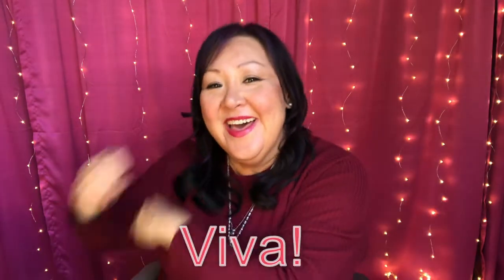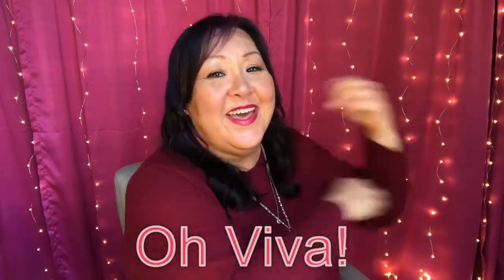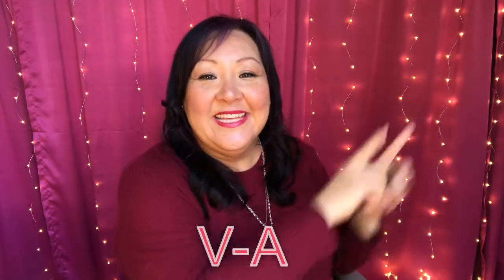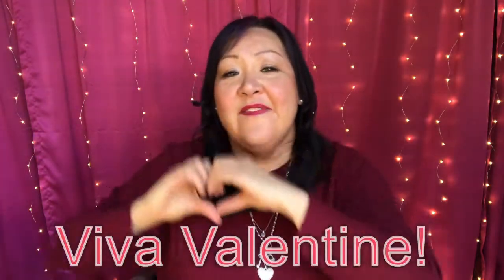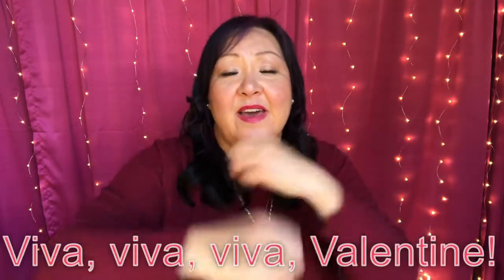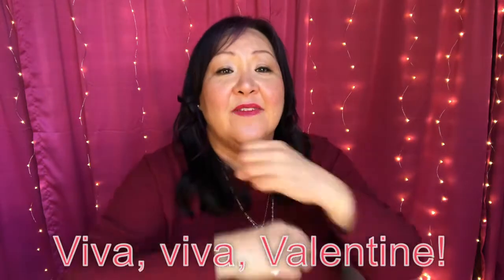Viva, viva, viva, viva, valentine. Viva, viva, viva, valentine. V-A, L-E-N, T-I-N-E. Viva, valentine. All right, boys and girls, that song was a lot of fun!